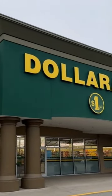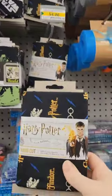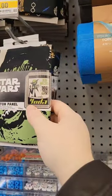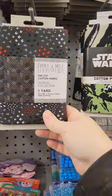Let's pop in at Dollarama to see if they have any fun crafty finds. Lately they've been having these little bolts of fabric, which are great for small projects. They have licensed ones, even a panel, and at four bucks a yard, that's super cheap.